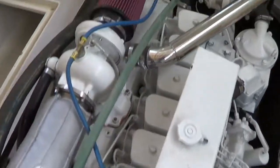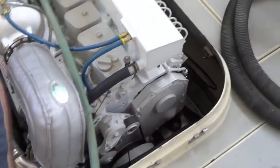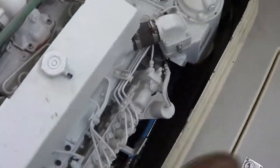That's forward. That's reverse. And that's neutral, right? Yeah, okay good. Is the linkage for the throttle working? Yeah, we already tested it once. Go ahead.